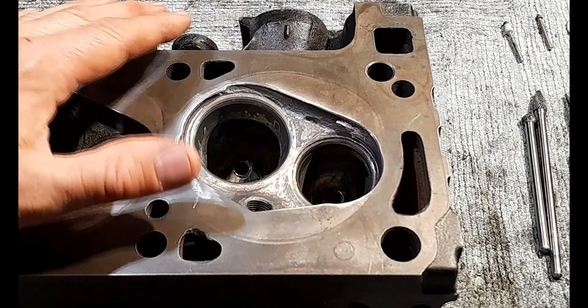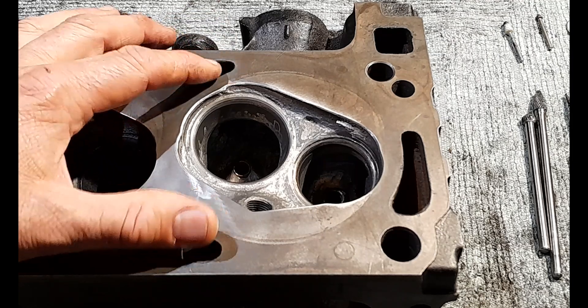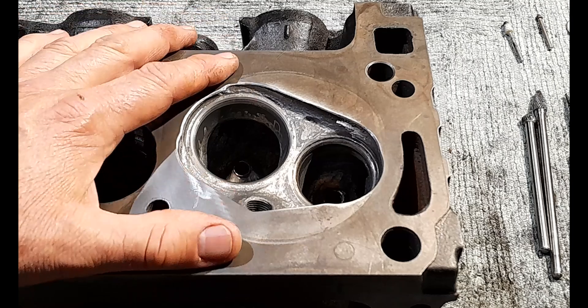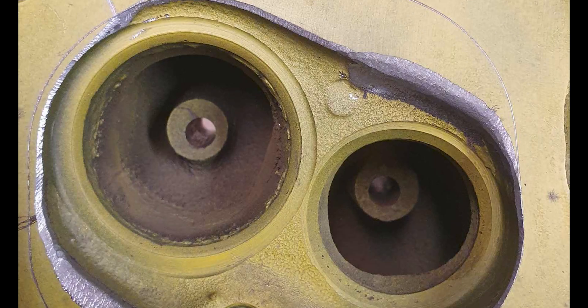Craig says this mod alone can net you big power and flow gains even if you weren't doing the other work — and I've done the other work, so I'm going to do both. With this mod I'm going to get a really good result, and if I can do it, it might give anyone else watching the confidence to have a crack at it as well. Something very important to point out — and Craig asked me to stress this — he put this together very quickly this morning, just coming out and running his carbide cutter around the combustion chamber for the purposes of this video, so the work shown is fairly rough.